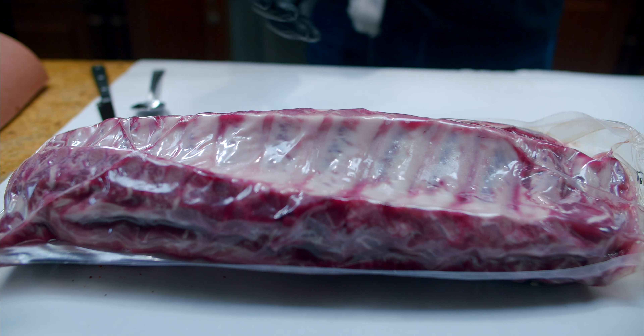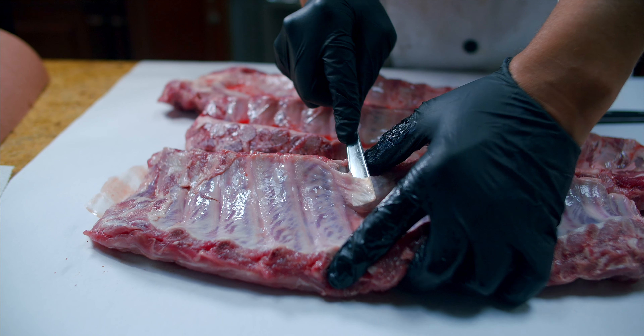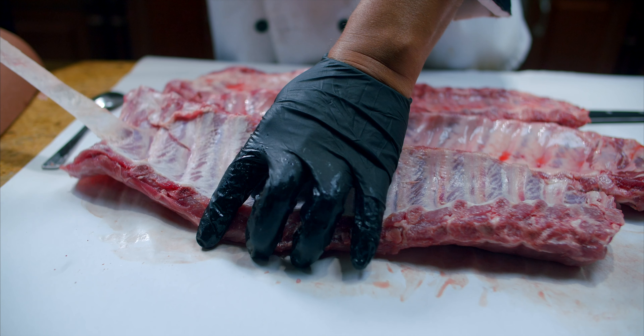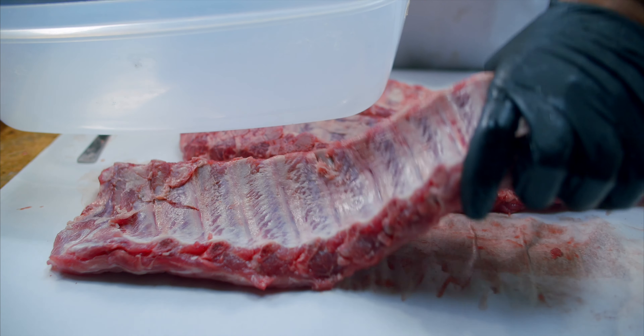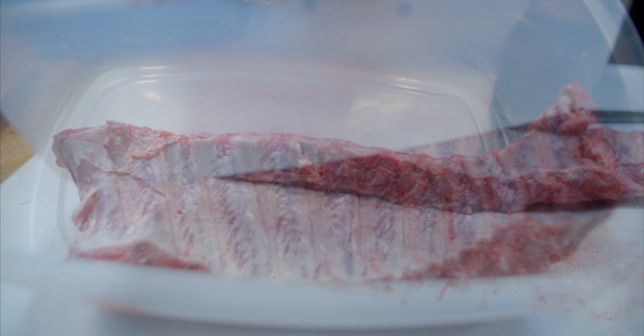It goes without saying, but I'll say it anyway — of course you have to remove the membrane that's on the back of the ribs, otherwise you'll end up with some tough ribs. If you want some juicy and flavorful ribs, I definitely and highly recommend that you brine or marinate them overnight. Here's a quick and easy method I learned from Myron Mixon: mix dry ranch dressing — it sounds weird but it's amazing — with ginger ale, let it bubble together, put your ribs inside, and leave it overnight for 24 hours.